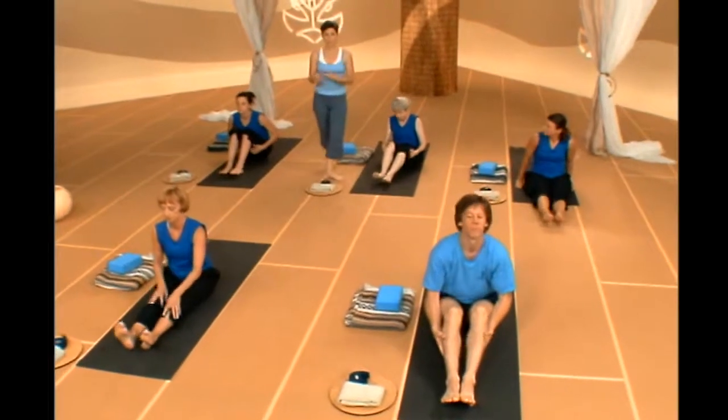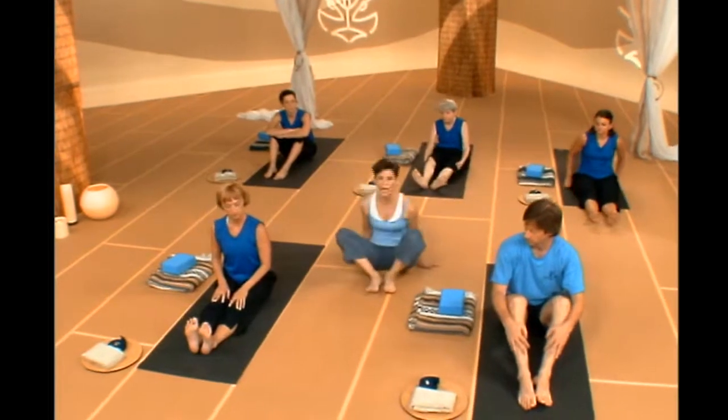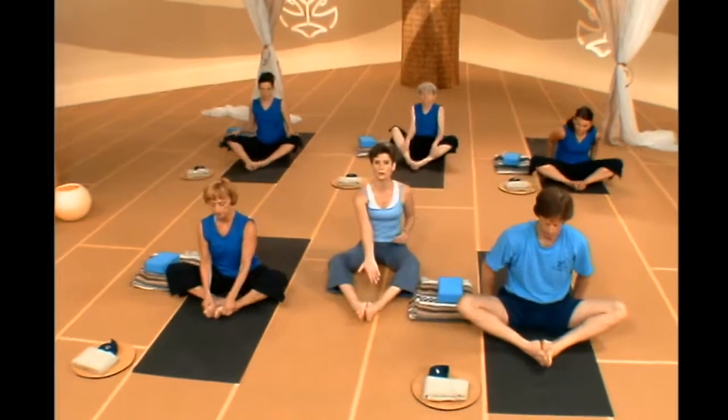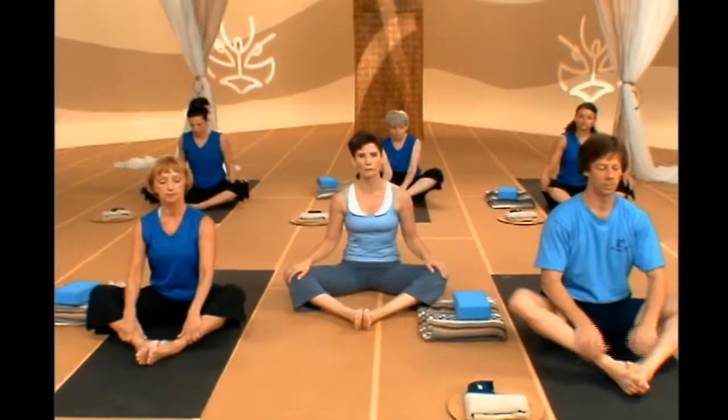We're going to do that same arm movement with one more foot position. Sweep into a butterfly, Baddha Konasana — a loose butterfly with your feet in toward your body, a little bit forward. Same exact arm movement: inhale arms open to shoulders, exhale lean as far back as you can with wrists coming together, inhale interlace your arms and extend up really tall, exhale fall forward — you'll really notice it through your hips here.